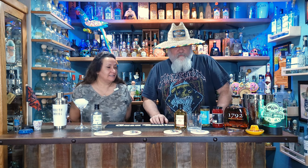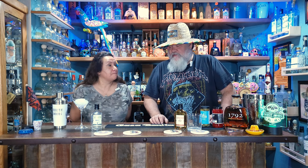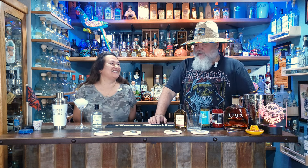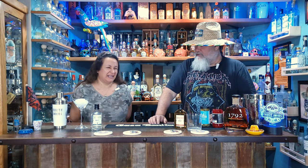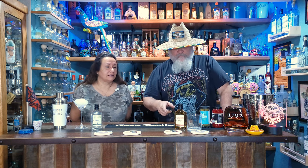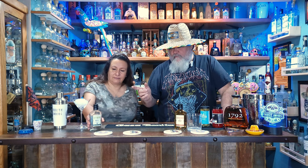Hey, welcome Thirsty Amigos! My wife Gina is here with me. We're going to do a cocktail again, but we found these ready-to-make cocktails at some liquor store - they got us at the point of sale at the front of the store. They were like five bucks, something like that - not expensive, still cheaper than a cocktail at a bar. We're going to give them a try; they're made with good brands of liquor.